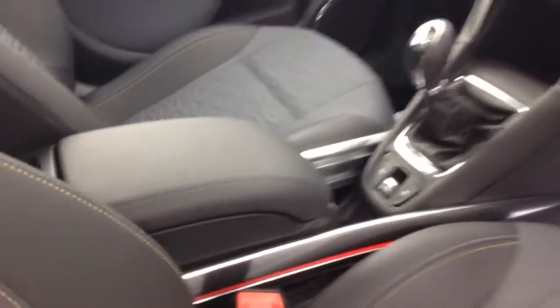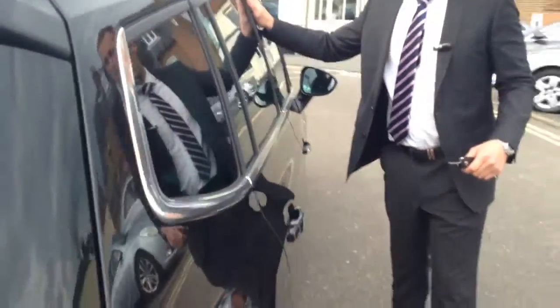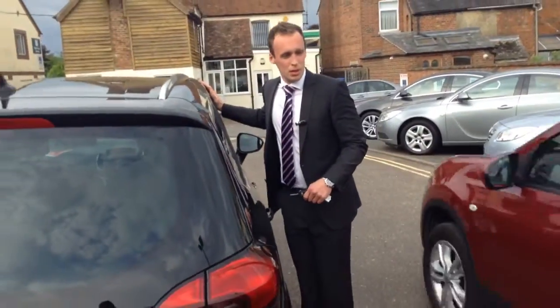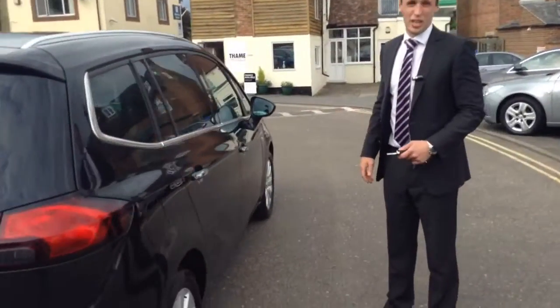You've got your auto lights as well on these — this is standard, which is a great feature to have. This is a 2-litre diesel with the 6-speed gearbox. That achieves 130 brake horsepower, so it's a really big car but it's still a great drive.